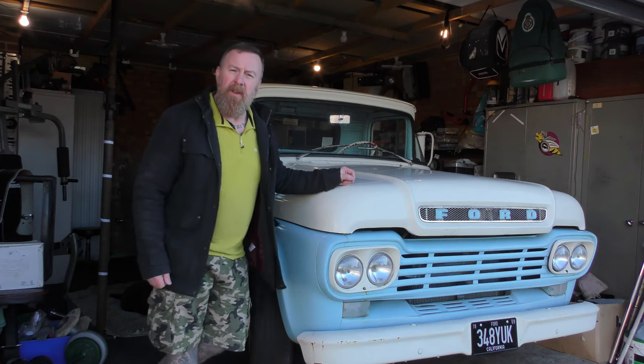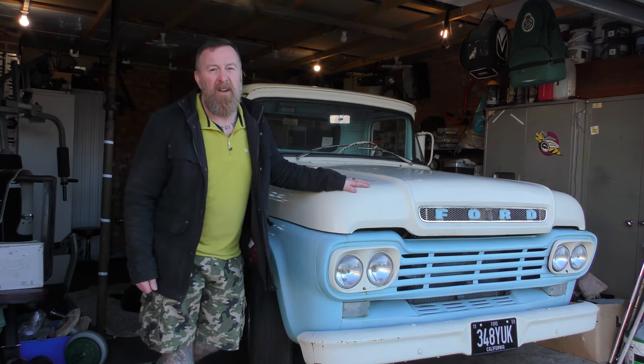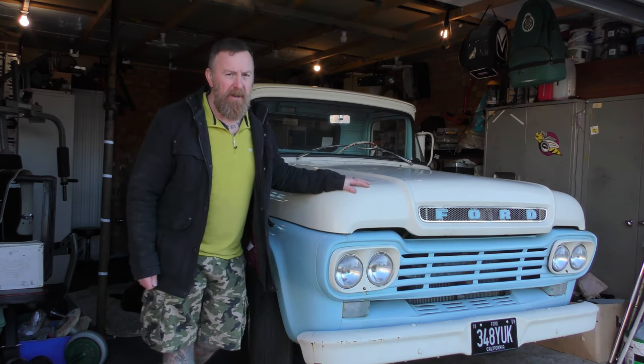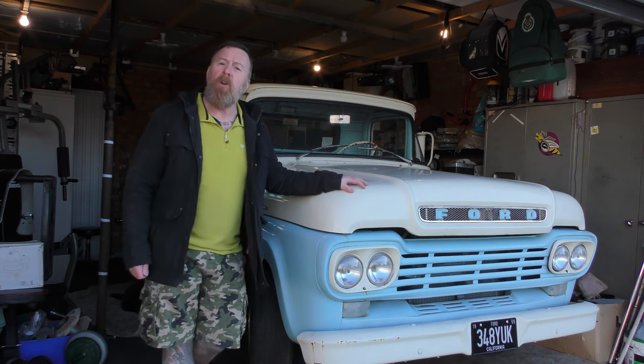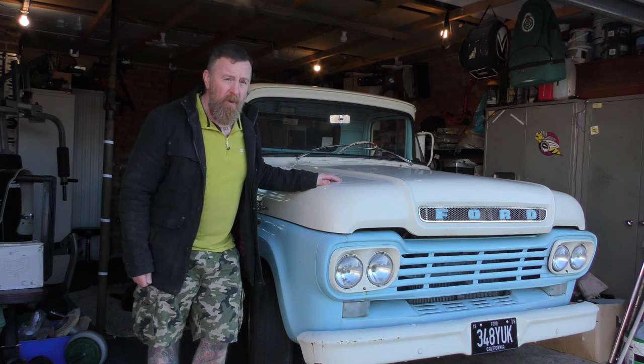Hello and welcome to this series. This will be a Ford F250 1959, 7.5 litre petrol automatic — big old engine. In this series we're going to be doing a lot to this little baby here. She looks lovely and drives very well as well.